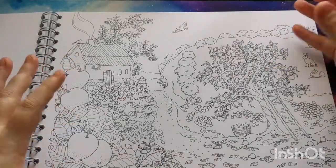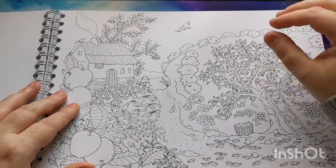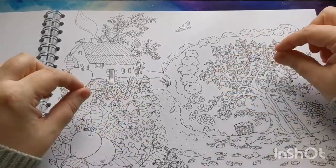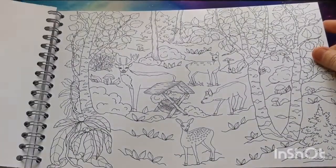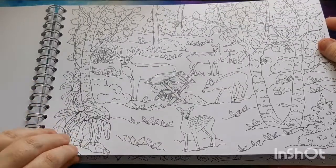If you know me by now, you know I've shared quite a few of Color Year's books here on the channel, and the quality of their paper, the binding, the thought that goes into these books — the quality is second to none. I think they're gorgeous. Oh look, the deers and things there in the woods — that is adorable.